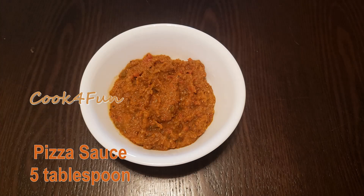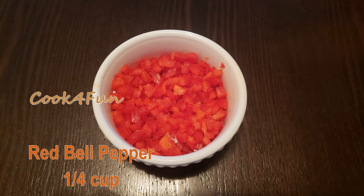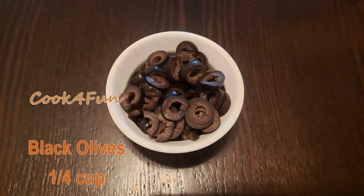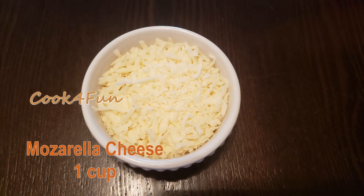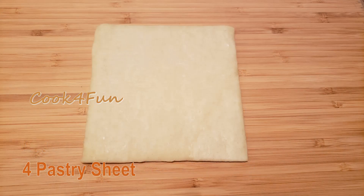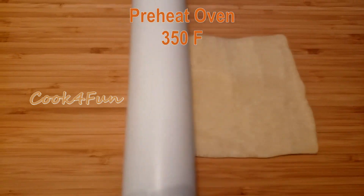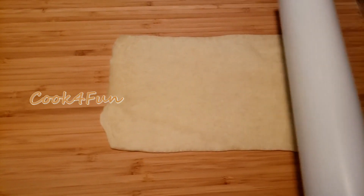The ingredients needed are five tablespoons of pizza sauce, half a cup of cooked chicken, a quarter cup of red bell pepper, a quarter cup of black olives, one cup of mozzarella cheese, crushed red pepper and oregano as needed, and four pastry sheets.